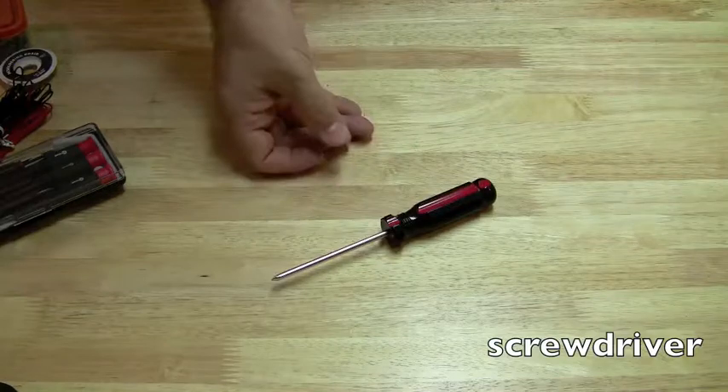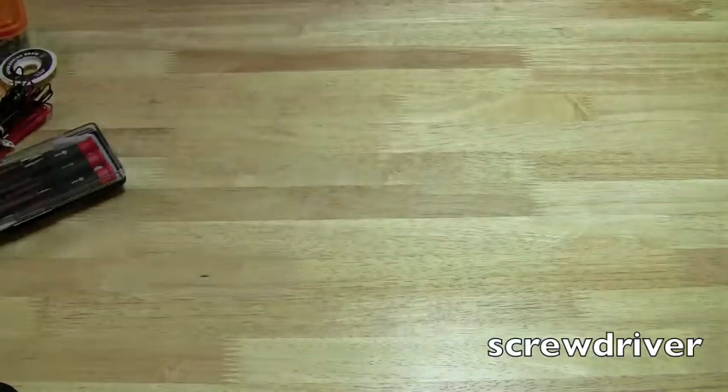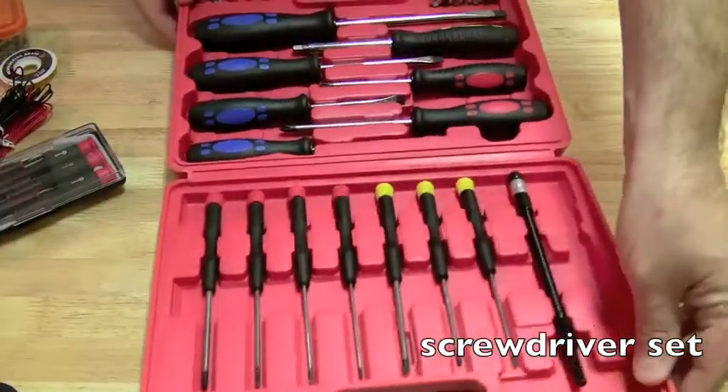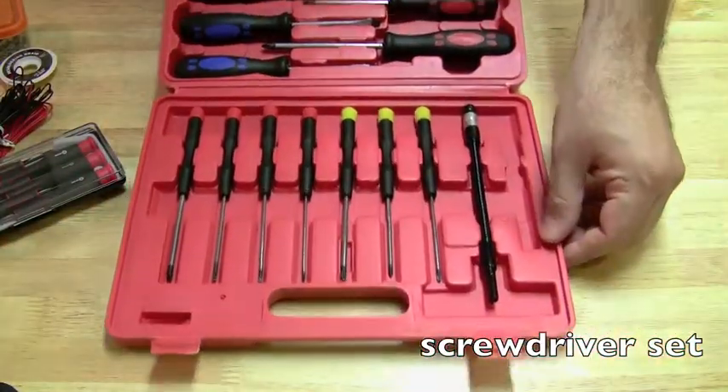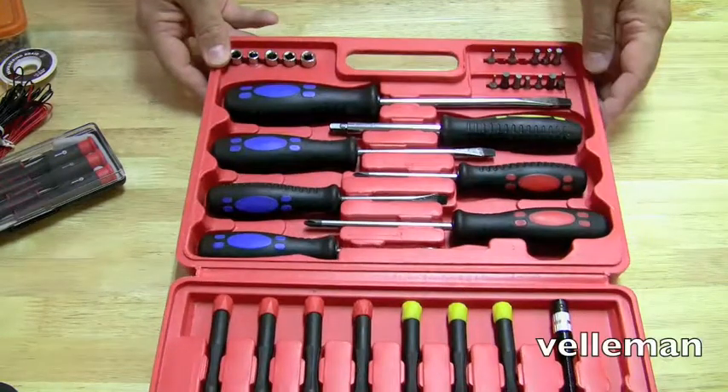Let's talk about some of the tools you're going to need to get started on doing laptop repairs. First and most basic is just a screwdriver — you could almost get away with doing a whole repair on a laptop with just a screwdriver. That's a Phillips; you should have a Phillips and a straight head. A smart thing to do might be to get a screwdriver kit like this one. This is my favorite one, it's made by a company called Velamin.